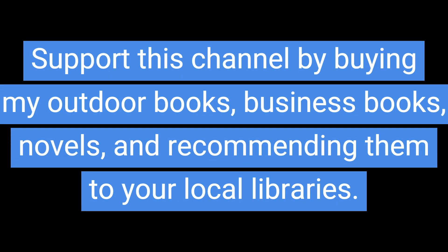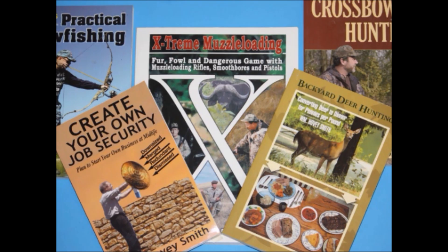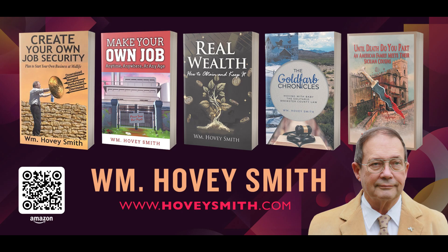Support this channel by buying my outdoor books, business books, and novels, and recommending them to your local libraries. My books are available from Amazon.com, Barnes & Noble, Gardeners, Book Babies, and many other sources worldwide.